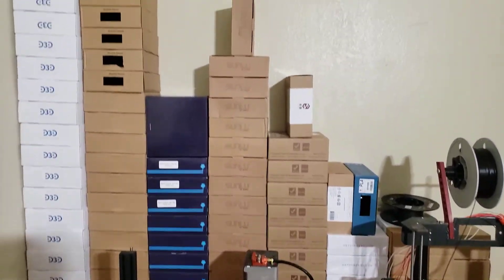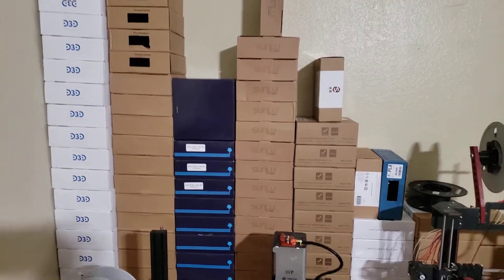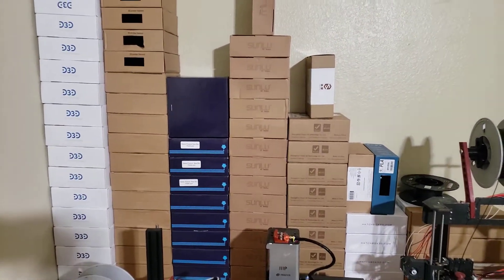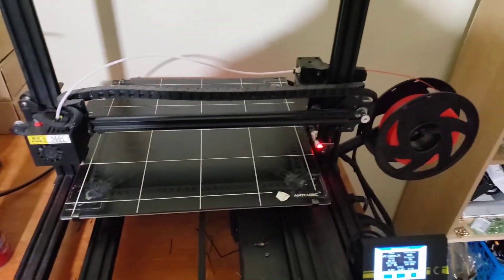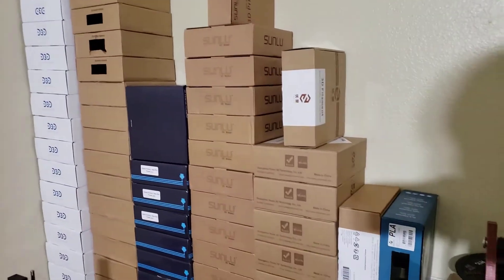I've honestly, total, probably used about a hundred boxes of filament. These are all used — they're not new filament. I have other stacks of new ones, and I do use quite a few because I'm printing all the time. I've got seven 3D printers, so yeah, just making stuff to sell.